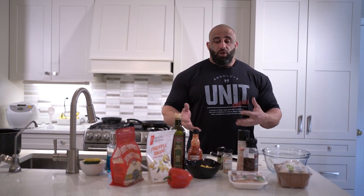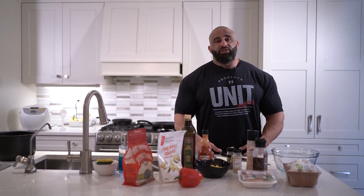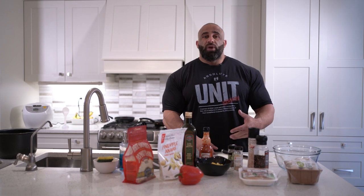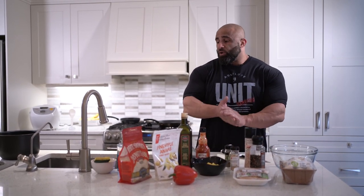What we're going to do today is chicken and rice with a little bit of a twist. I'm going to show you guys how to make it taste right so that you can enjoy it on a daily basis and you don't get sick of just bland, dry chicken. All right, so let's get to it.